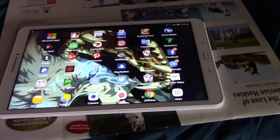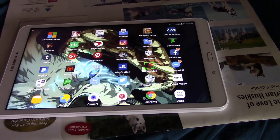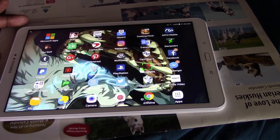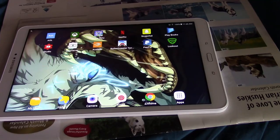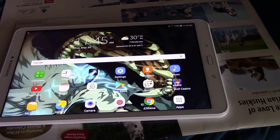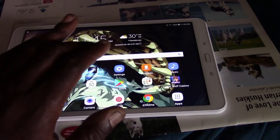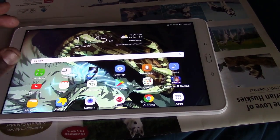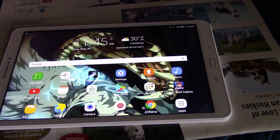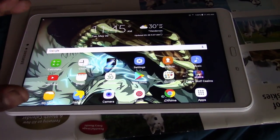The only thing I recommend, as I said, is getting a really high-capacity SD card. I think I have a 32GB in here and I still need to use some of its space. Other than that, this is a very good tablet — it's a full 10-by-1-inch screen, which is really good, because my Amazon tablet was only a 10-inch.